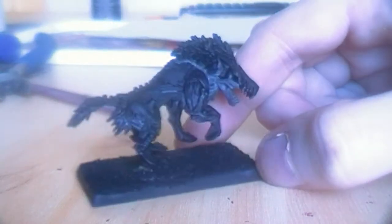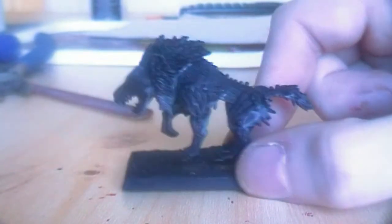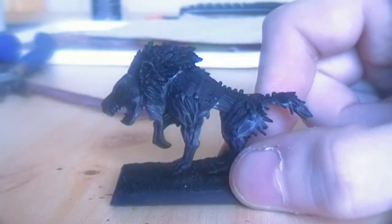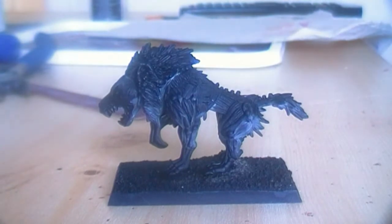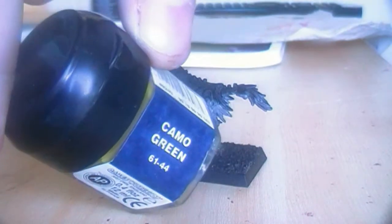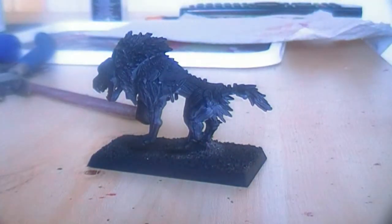I will be using this model. This is a normal direwolf primed with chaos black spray paint. The first thing I will do is cover the entire model with a little watered down camo green. Camo green is a color from the old Warhammer Games Workshop range, so you have to find the equivalent if you do not have this. I will be covering the entire model with this color and I will be back when that is done.